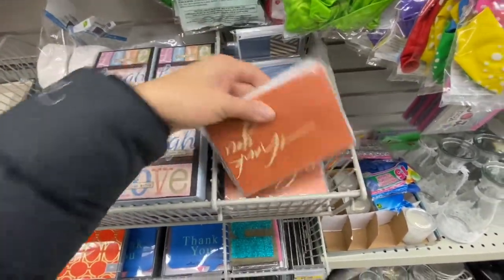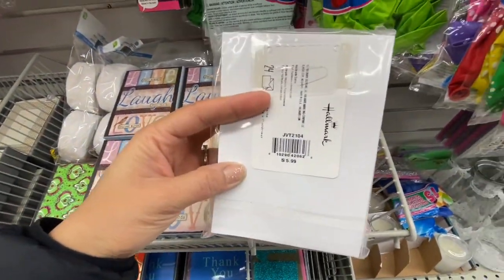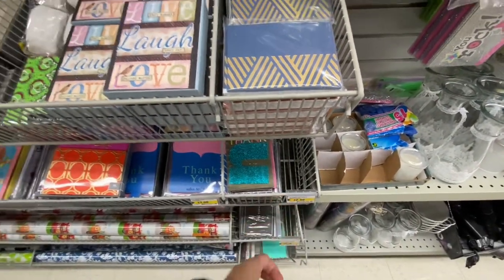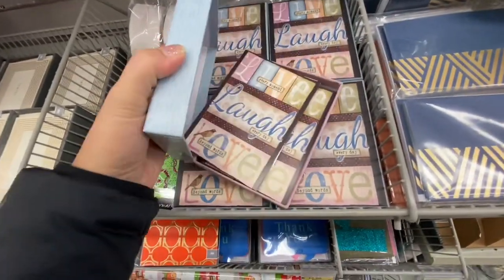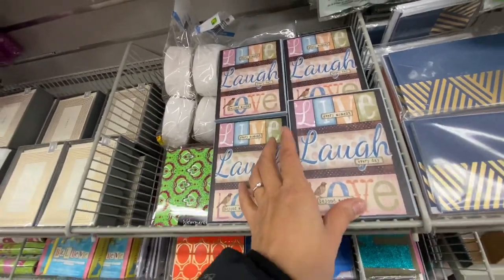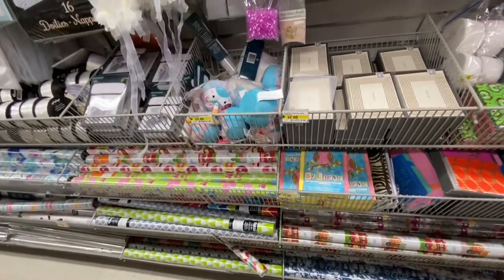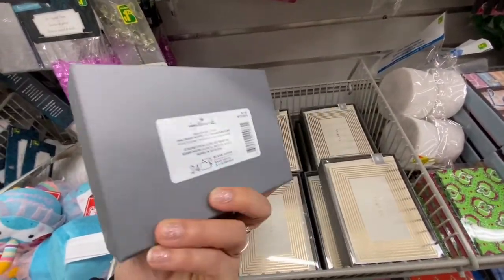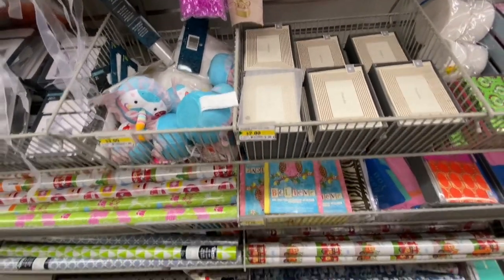More simple cards retailing at $5.99 but just two dollars at Dollarama. A 'Live, Love' card and great blank note cards. They also have gift wraps — these heavy-weight ones were $4.99 retail but just two dollars here. Some retailed at $7.99 but again, just two dollars at Dollarama.